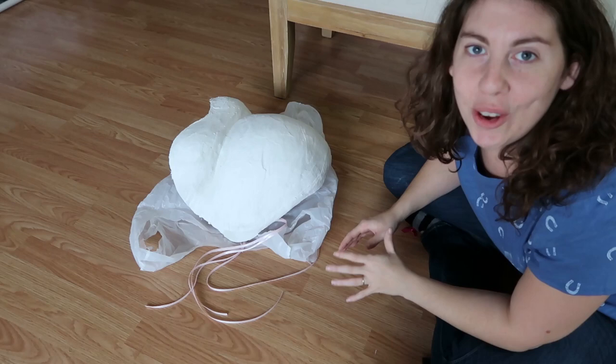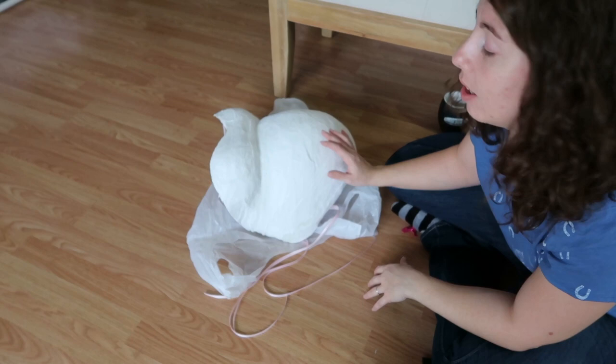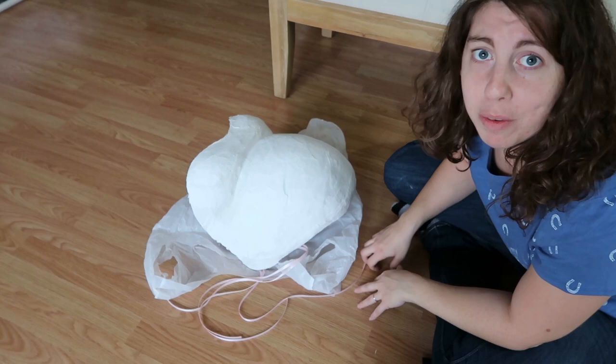We're back in from sanding outside. I'm going to go ahead and put a nice thick layer of acrylic gesso paint on this, and then we'll let it dry for probably about two days.